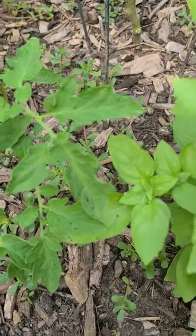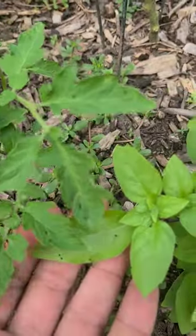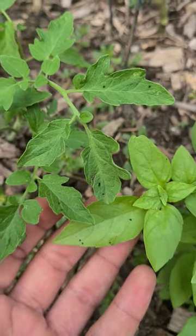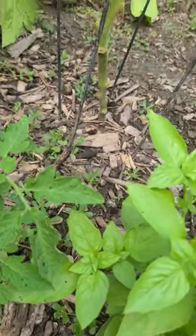Hello everybody. If you see something like this — black dots, which are droplets — let's see if I can focus. It's not going to be easy, but if you look around...